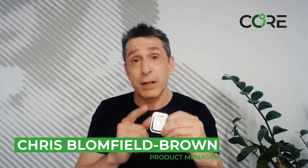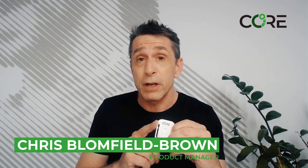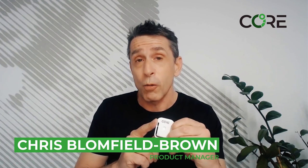I'm Chris Blumfield-Brown, the product manager for Core. Any additional queries, please come find us at our website corebodytemp.com.